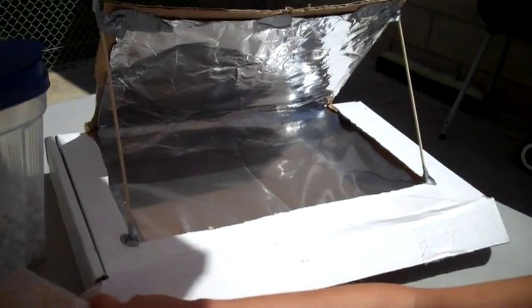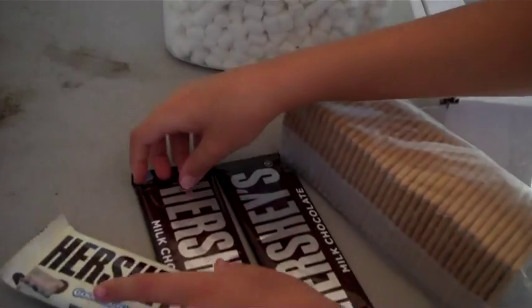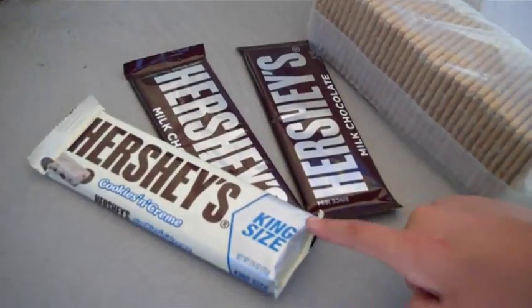We're using it again. Now we're going to use graham crackers, marshmallows, extra marshmallows in there, and these Hershey's things, and white chocolate — king size.